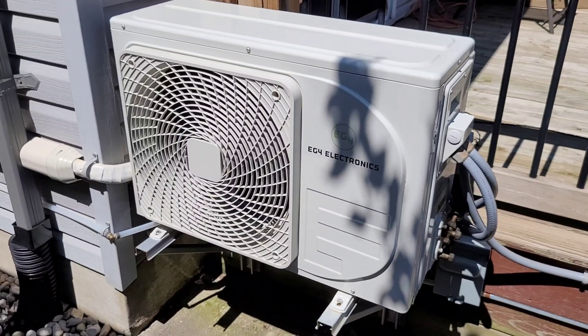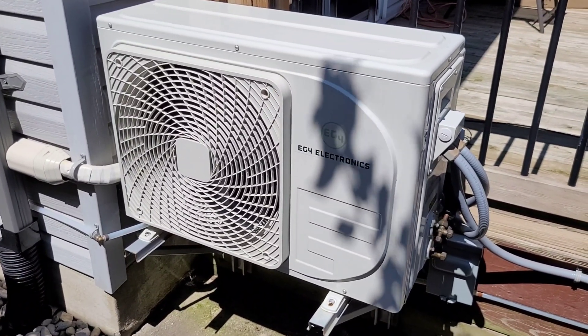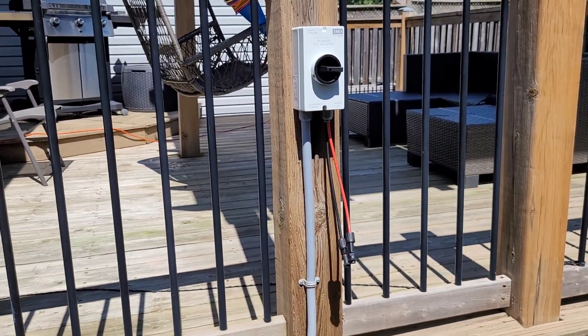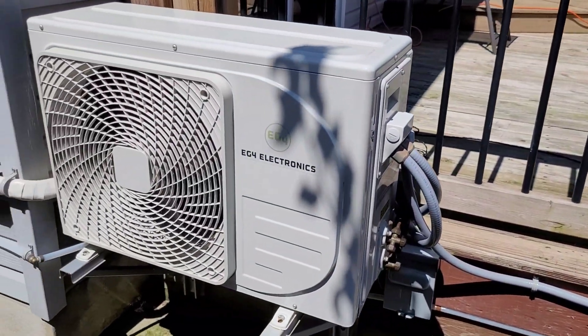This was a pretty fun test. Everything is still running well with the EG4 mini split — no real changes this summer other than taking it off the array and putting it on the 6000 XP, which most of you already knew about. If not, hit that subscribe button and stay tuned to the channel. I'll have links to everything you see in the video below — you can check out Signature Solar for any of this equipment. I hope you enjoyed the video and I'll see you next time.